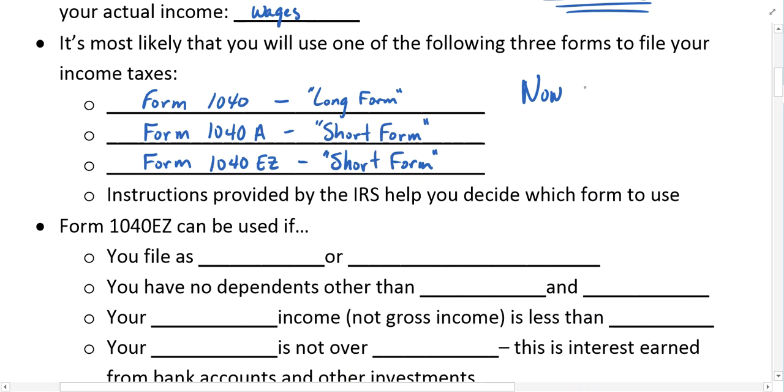On the new 1040 form that everybody must use for 2018 and beyond, it currently looks like about 23 lines of information — much shorter than the old long form, even shorter than the 1040A, and somewhere in between the EZ and the A form. As I learn more about it, we'll discuss it further in class.